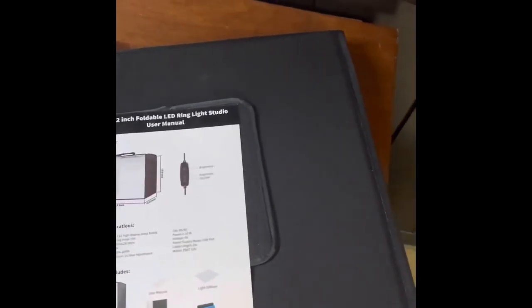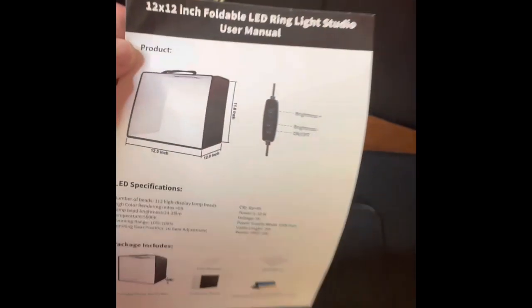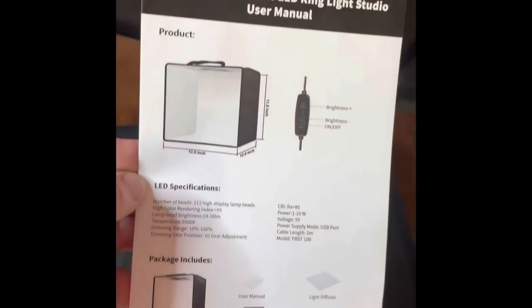There's this little screen here which I believe is velcro, and a light studio user manual. It actually has its own built-in light, which is pretty cool.